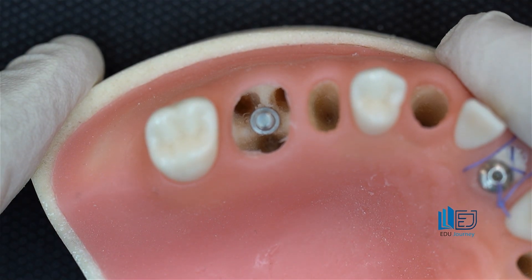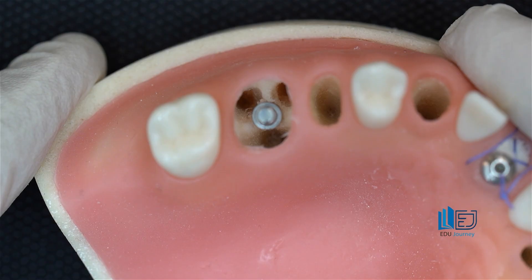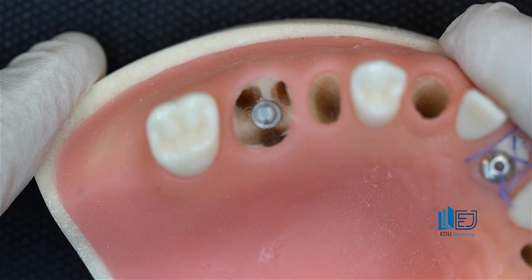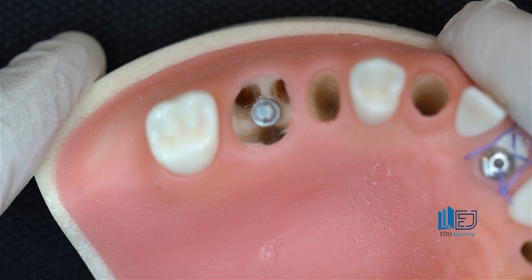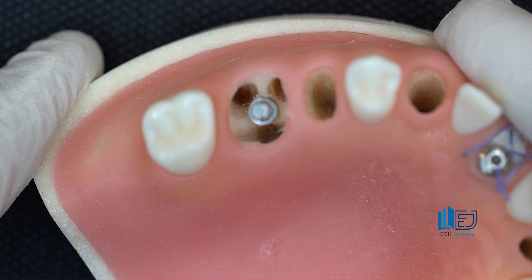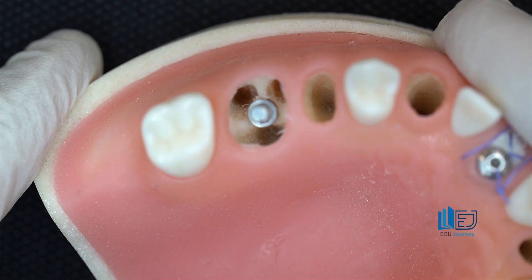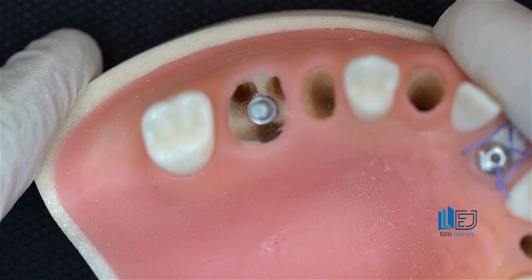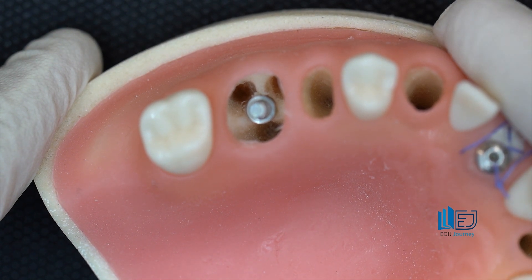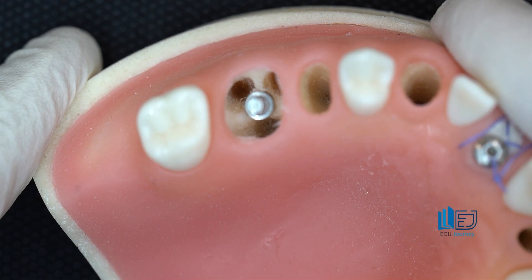For the upper molar, the distance between the apex of the extracted tooth and the floor of the sinus — the amount of remaining bone — determines whether you can achieve stability and perform fresh socket implantation. If this bone is sufficient, it's a good case. If the distance is small and roots are inside the sinus, it's not ideal — a sinus lift may be needed and stability is difficult. Similarly for lower molars, the distance from the apex to the nerve canal determines suitability. If there are three or four millimeters of bone between the tooth apex and the nerve, you can get anchorage and primary stability. If the distance is very small, it's not a good case for fresh socket implantation.